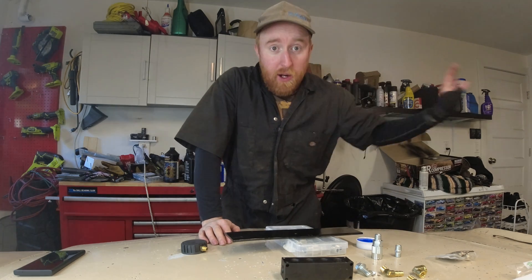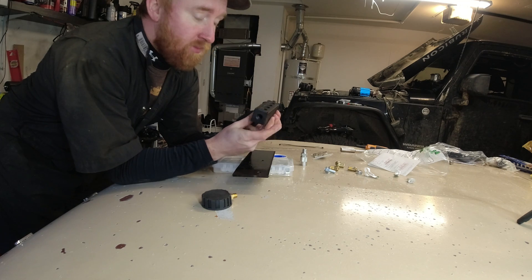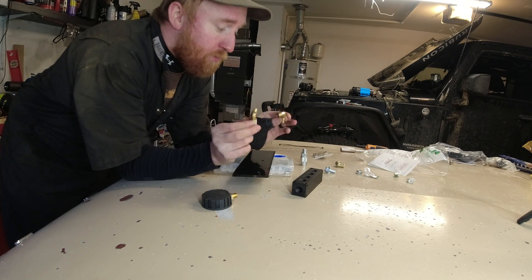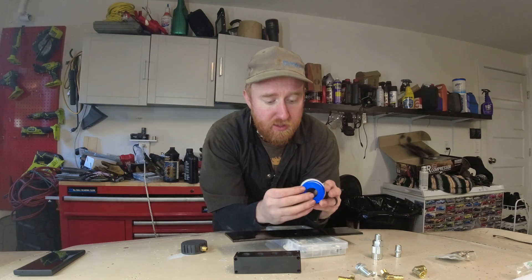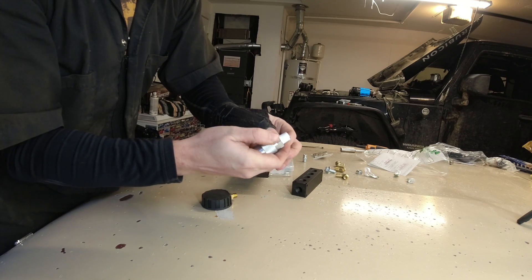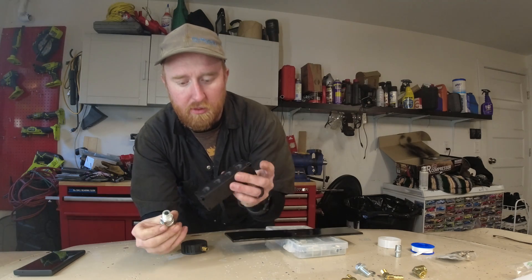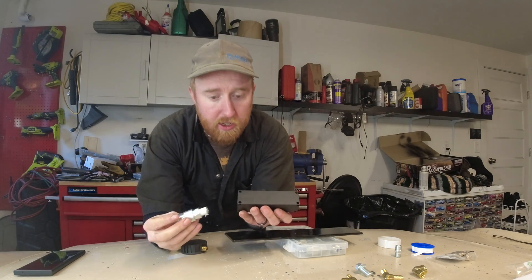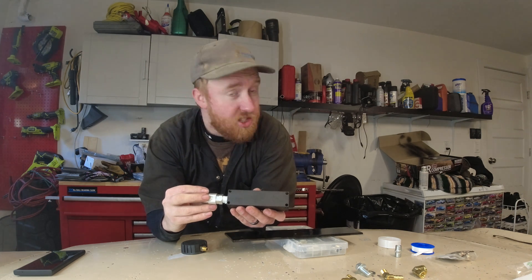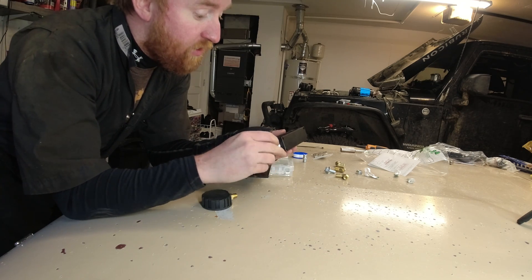Now that the air compressor is mounted, it is time to start working on this manifold. I got some 90-degree bends here. Definitely want to get some of this Teflon tape — this is gonna help out a lot to seal up the threads. I'm gonna want to have a quick release air chuck right at the side of the Jeep so if I want to hook up air tools or things of that sort I can definitely do so.